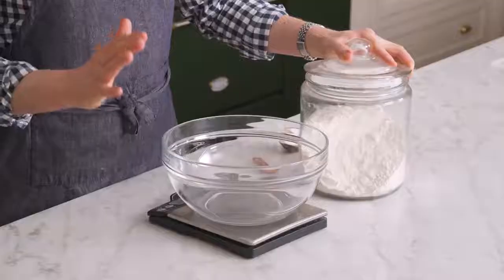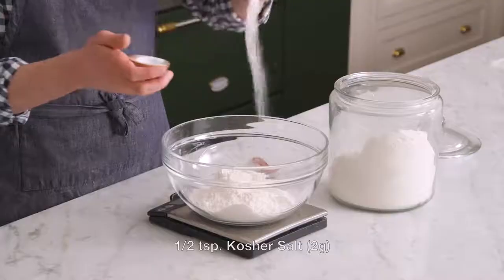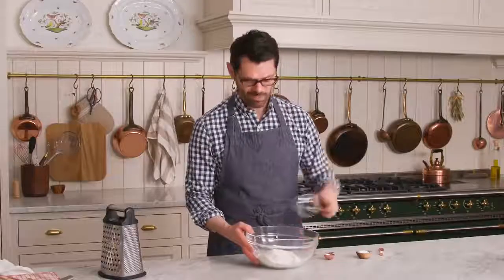First off, we're gonna measure out the dry ingredients, starting with two cups, or 240 grams, of all-purpose flour. To which we're adding half a teaspoon of salt and one tablespoon of granulated sugar. We're gonna whisk this up and then grab the butter.